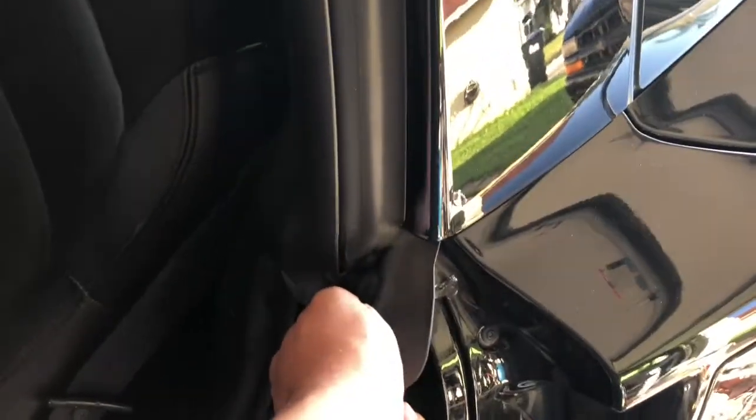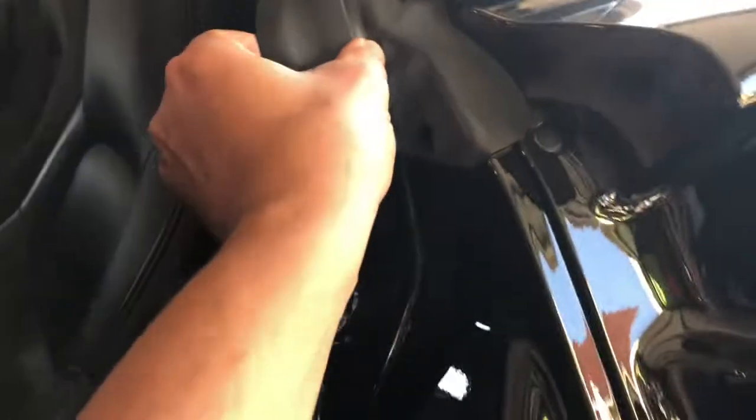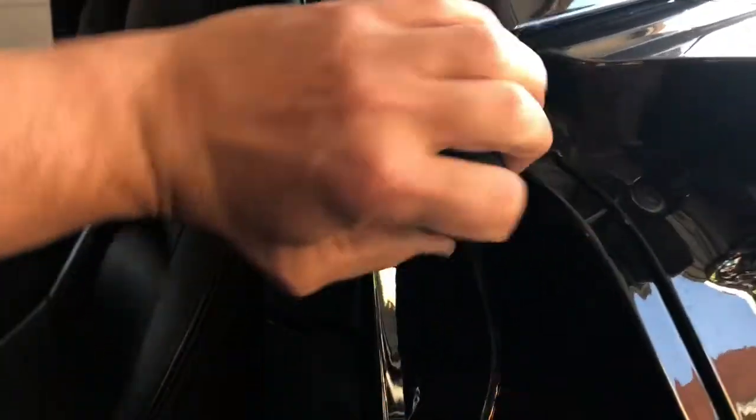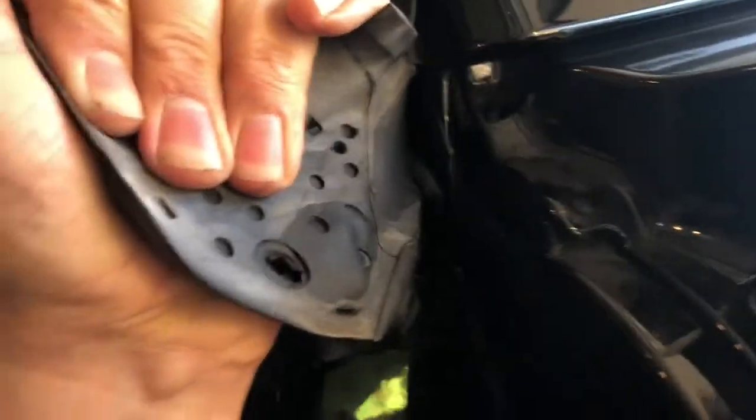From here I'm just going to start pulling the old seal out. I don't know if there's any adhesive on here or not, so we're going to find out together. Let's just start pulling this. It's a little tacky right there, so we're going to have to clean that off.